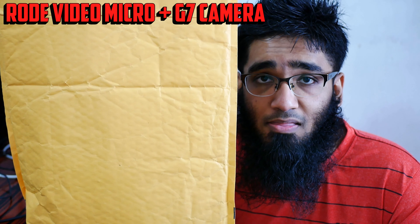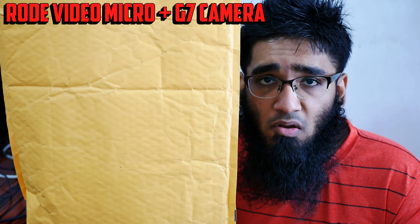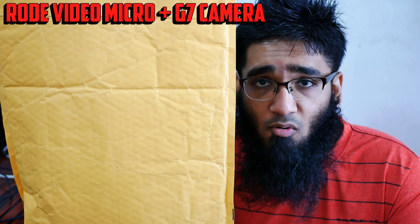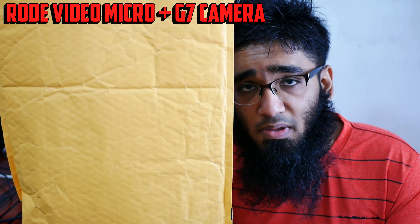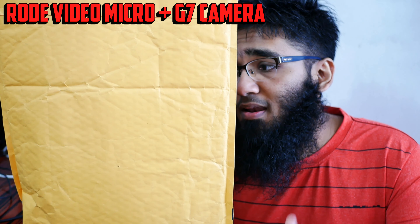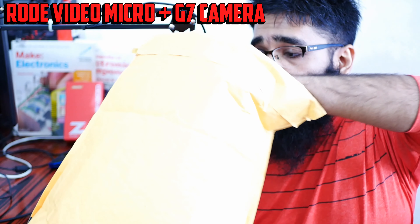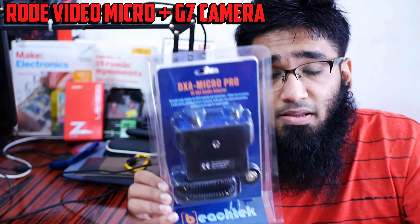Mirrorless and DSLR cameras have built-in preamps, and normally when you record video you need to fix the background noise in editing software. For this audio test I'm running the washing machine in the background to see if the Rode Micro picks up the noise. Currently I'm speaking in front of the Panasonic G7 with the Rode Video Micro, and here is the Beachtek preamps.